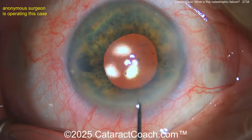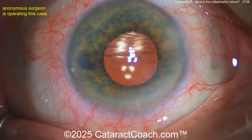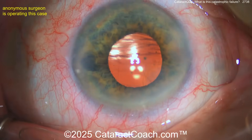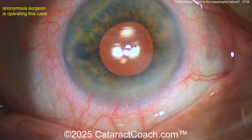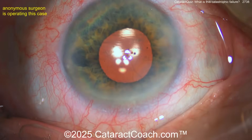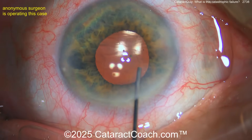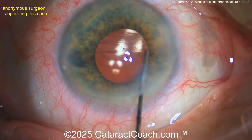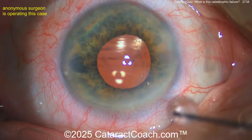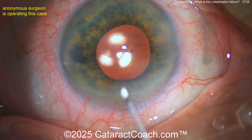You see that line — an OCT would be really helpful here, but we don't routinely use that. The more you manipulate this the worse it's going to be. Go through the left-side paracentesis with a big air bubble. There's a big detachment of Descemet's — very long. That line there is detached Descemet's, not the capsule; it's anterior, right up against the corneal endothelium.